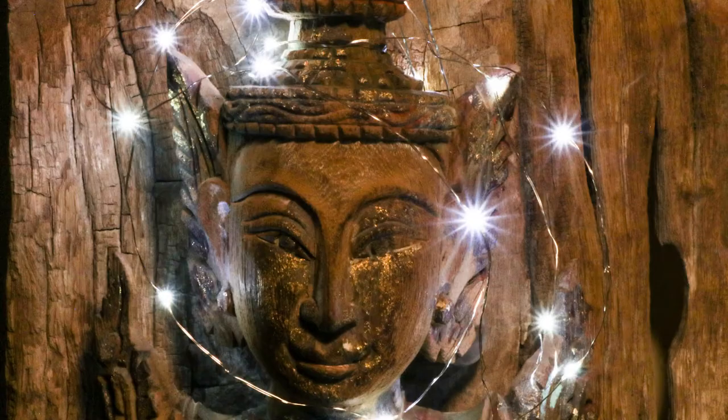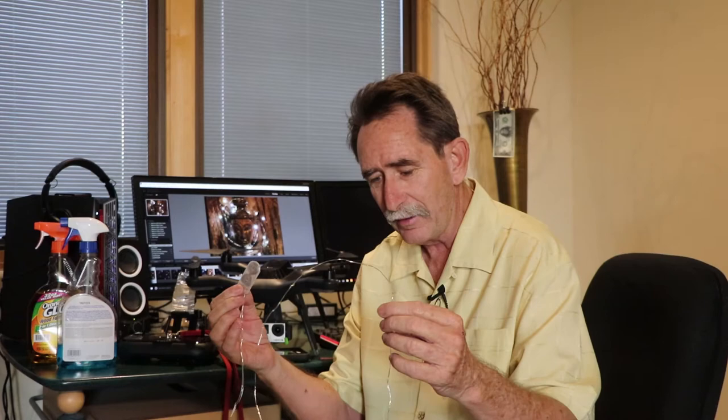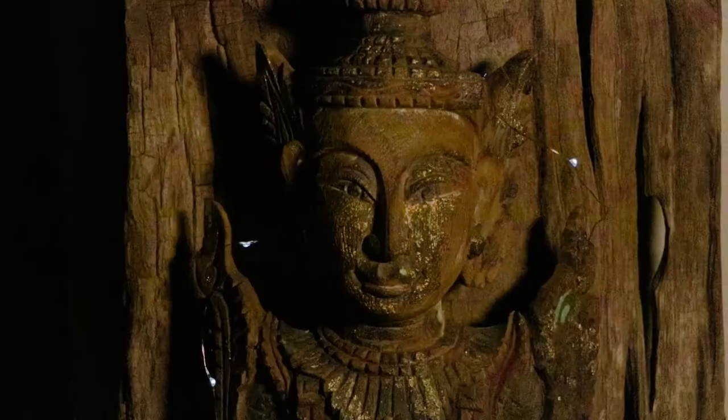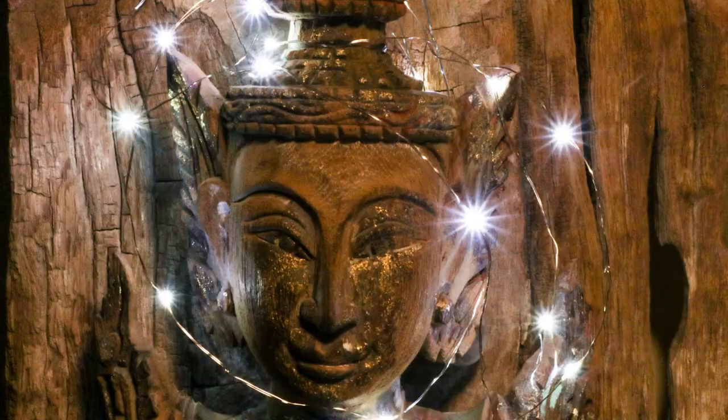Hello everybody, let's call this Messy Tech Monday. First thing I'm going to do is answer a question for somebody who asked about photographs and low-light video with a Buddha head — they wanted to know how I got the very small lights that showed a radiant star. My sister gave this to me; it is a string of lights that she uses in very high quality floral arrangements or table settings to give just that little extra effect.